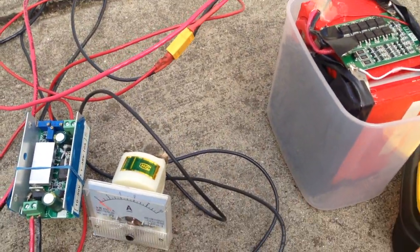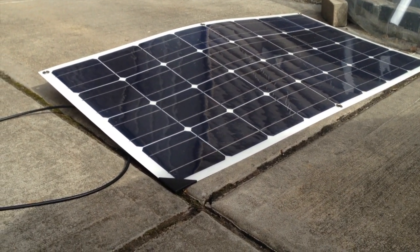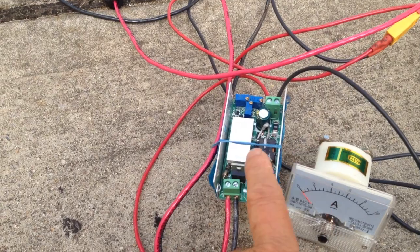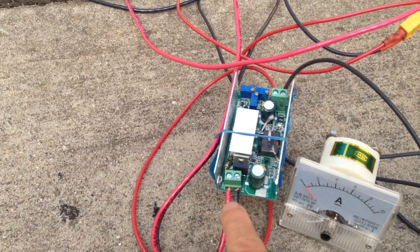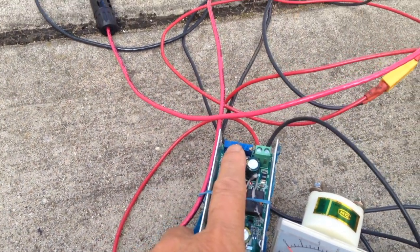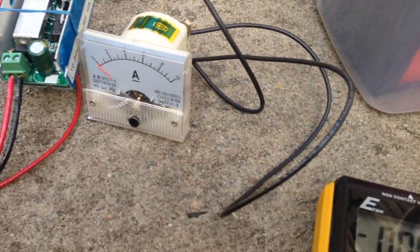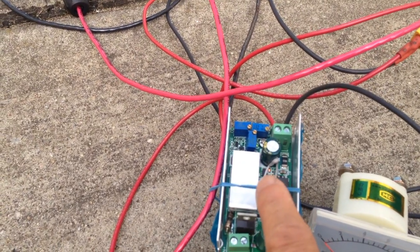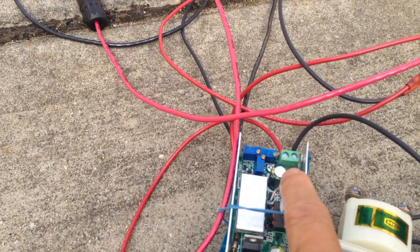The 100-watt solar panel can output a maximum of about 5.5 or 5.8 amps. The amperage is adjustable — you can hook it up to a 5-volt input and measure the short-circuit amp output using your amp meter set to at least 10 amps, and you can adjust the current output with the pots here. Of course, the voltage can be adjusted as well.